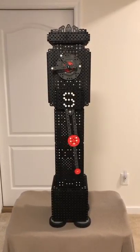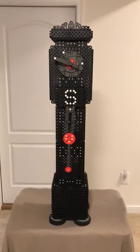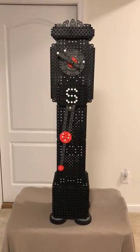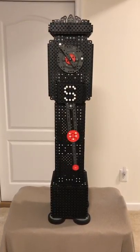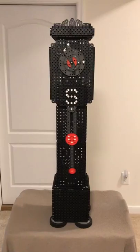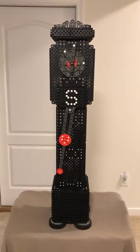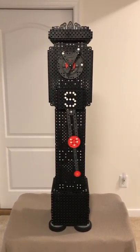Hi everyone, this is Ken Sokup, and I'd like to share with you today my next VEX IQ project: a miniature grandfather clock. It's been just about a year since I built my last full-size clock similar to this. I learned quite a bit and made quite a few advancements. This is more or less an anniversary edition.